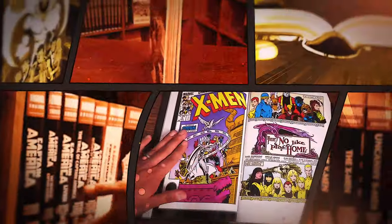Near Mint Condition, the home of Collected Editions. That cover is so awesome. This is Mr. Chris Claremont, a legend.